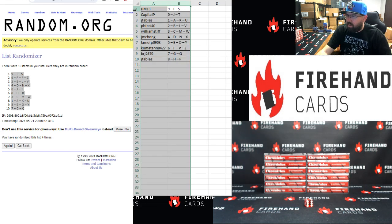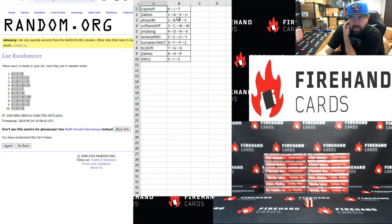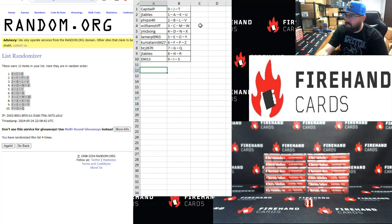We move DM's down to this spot on the list, so that's in proper order. Final participant order: Capital P — zero, J Tables — one, Five Side 42 — two, William Stiff — three, JMC Bong — four, Labor P5 — five, Kumatan — six, Brian — seven, J Tables — eight, DM13 — nine.